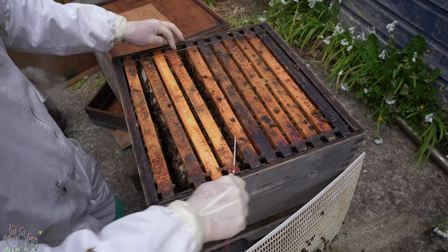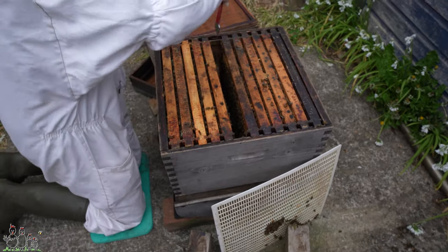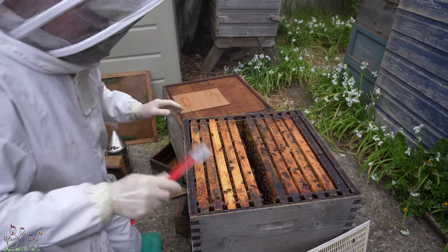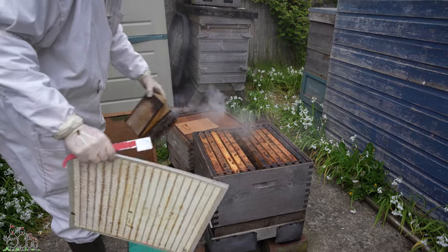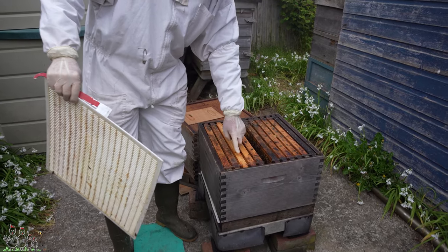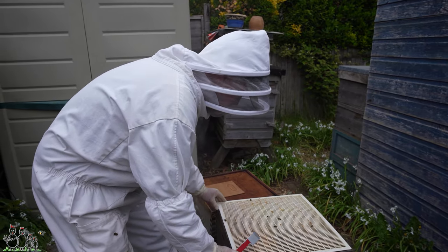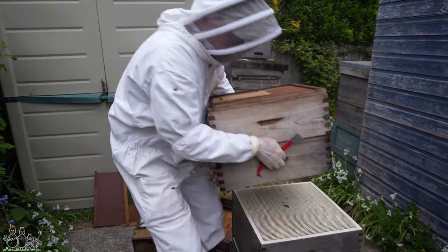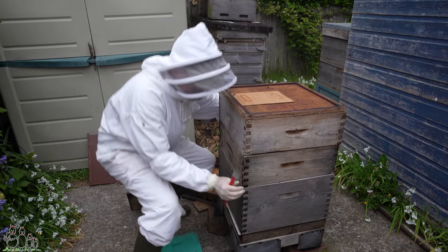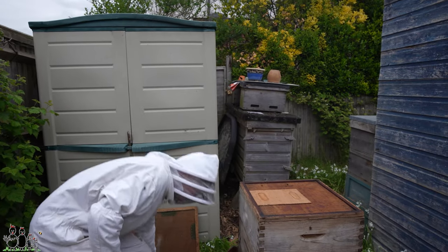I could actually get away without taking a frame out — there's a reasonable gap there already. So what I'll do is leave a gap for the queen cells in the middle and just leave out the dummy board. Having done that, I'm going to reassemble this straight away. When we come back this afternoon I expect to see a festoon of young bees in there, just in that gap. They'll be quite concerned by then because they will have been without contact with the queen pheromone for a while, they'll have had a look around all the frames, and there'll be no source of grubs usable for raising queen cells — so they'll be quite panicky.